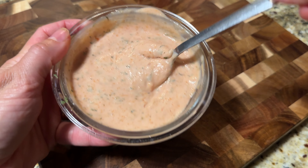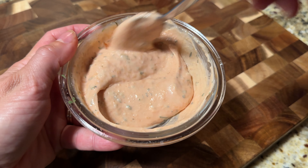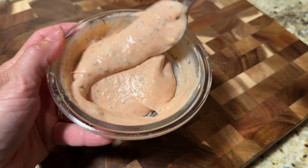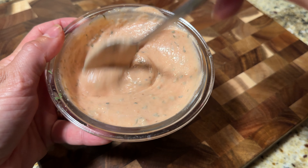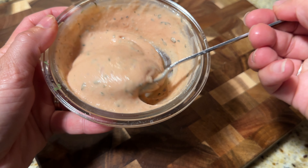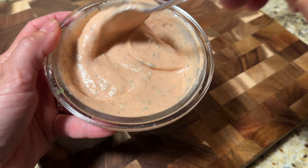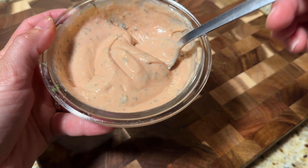Before we prepare the jibaritos, I went ahead and made a really quick Puerto Rican mayo ketchup — if you know, you know. This is about half a cup of mayonnaise, two tablespoons of ketchup, about a teaspoon of garlic powder, and a little bit of dried cilantro. You can play around with the ingredients and make it however you like, whether you want more ketchup or more mayonnaise — it's up to you.